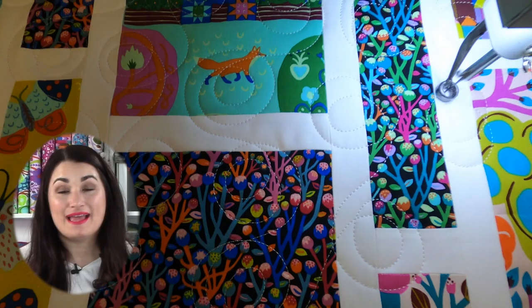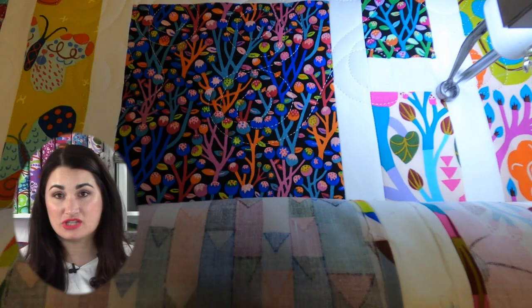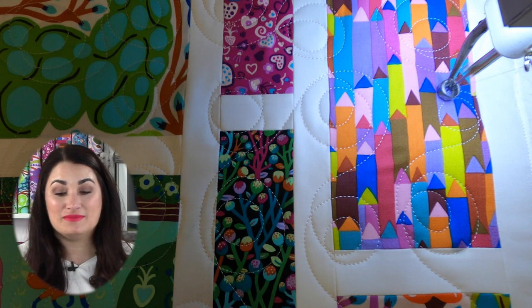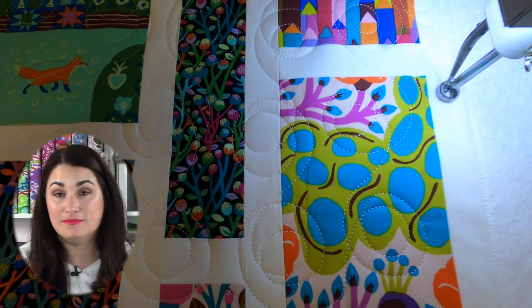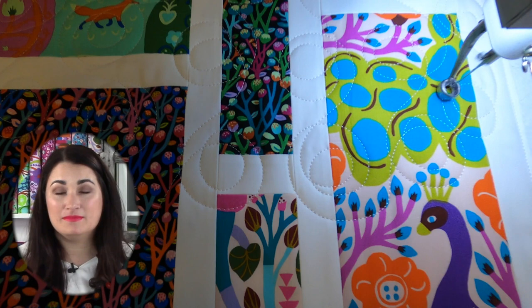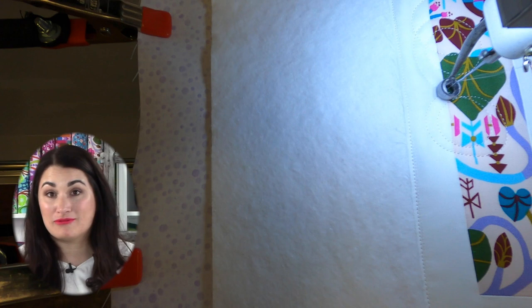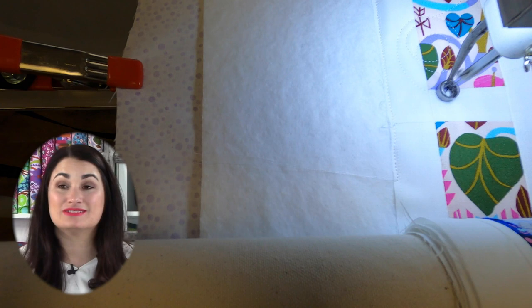As long as you're making sure that you're changing directions with every loop — if I start going this way, then the next one I go back that way — just keep rotating between clockwise and counterclockwise and you will be good to go. The other thing is to try to keep your circles about the same size from top to bottom. A good way to do that if you have to stop and start in between — say you start one day and finish another — is to throw your ruler on top, like your six and a half inch square ruler, and take a photo. Then you have a good guide when you pick back up later without having to roll back to see where you were. And when you're just getting started, it's a good practice to check every once in a while and make sure you're about the same size.